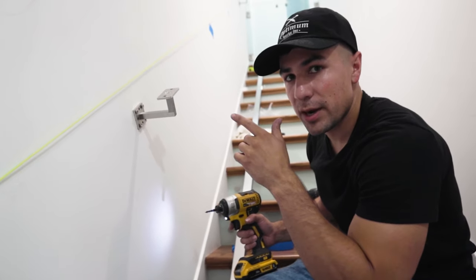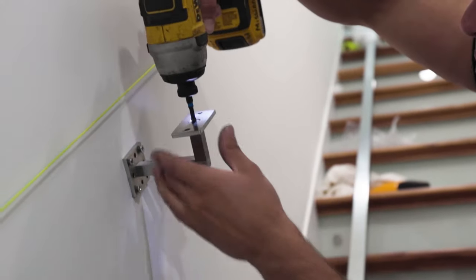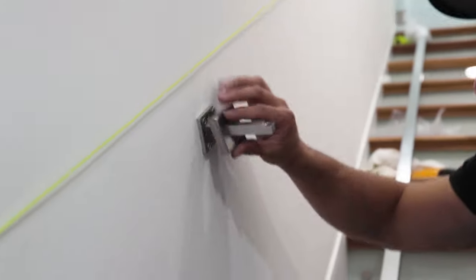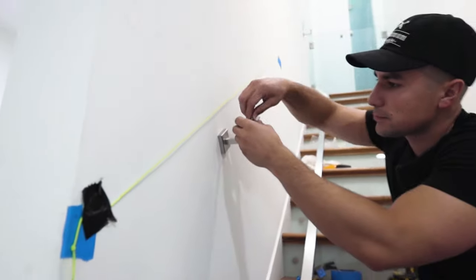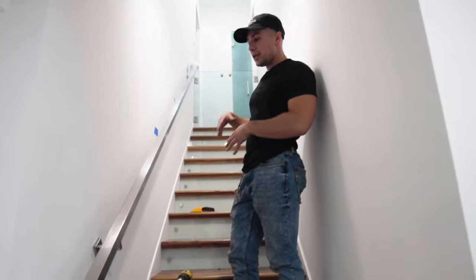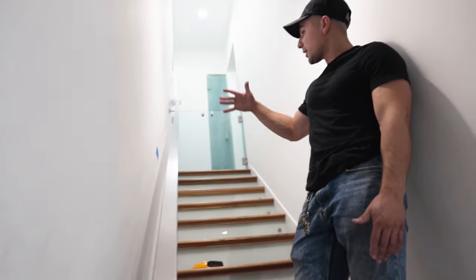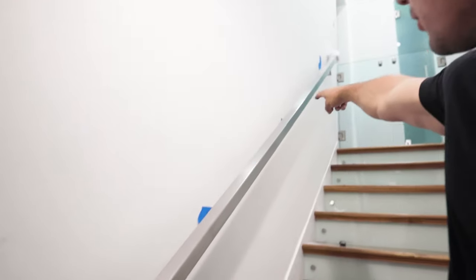In order to put the cover plate back onto the bracket once it's secured, we're going to take off the screw at the top, simply place the cover plate, and put the screw back on. Once the handrail is up and if you need to add more brackets, you're going to divide the space between the brackets equally. We marked where we're going to put the second and third bracket in between, and just make sure to space them out equally so it looks nice.